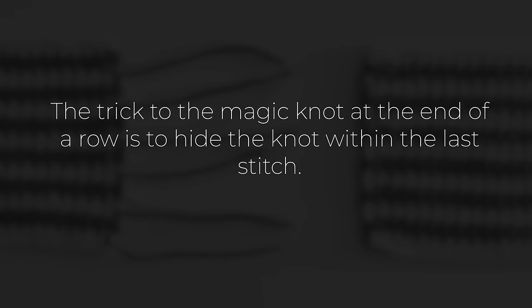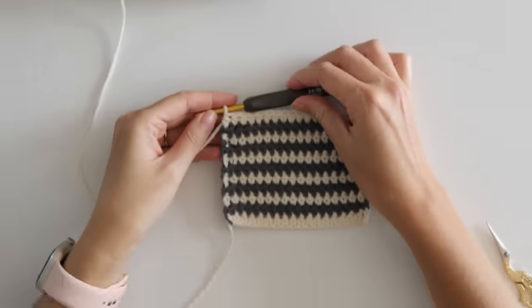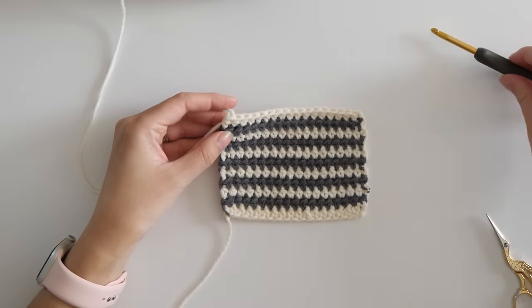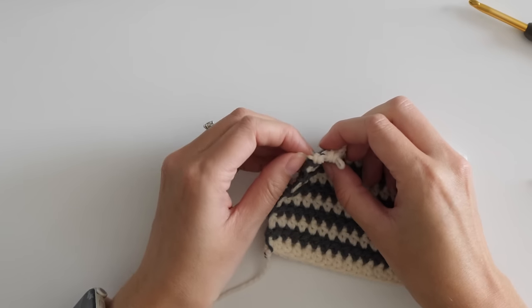Now the trick to the magic knot at the end of a row is to hide the knot within the last stitch. Here's how I do that: work the last stitch and pull up just slightly on the hook and then trim that loop. Then pull the strand on the back to undo just the last stitch.